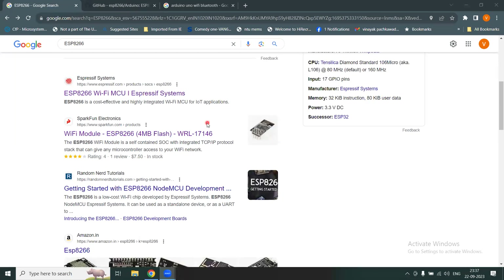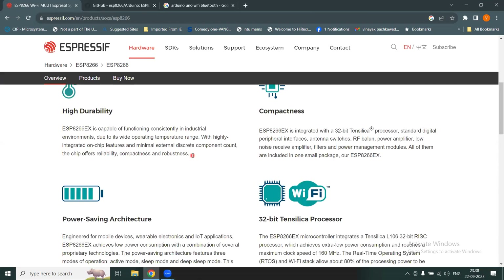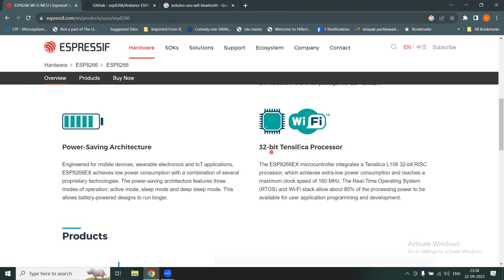If you want more details on this module, check out the Espressif Systems website. It describes the ESP8266 as a Wi-Fi-enabled microcontroller — MCU stands for microcontroller — widely used for developing IoT applications. You can scroll down to see features about compactness, durability, power savings, and the capacity of the 32-bit processor.